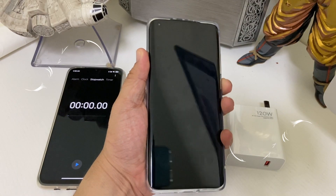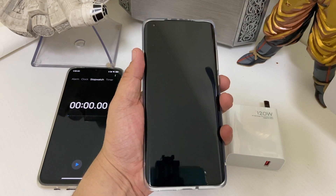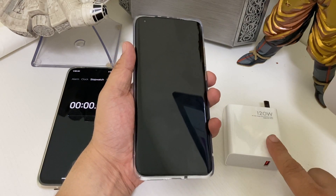As you can see, the battery is dead. There's no juice in this thing. So let's hook it up to the 120-watt charger and see how fast it takes.